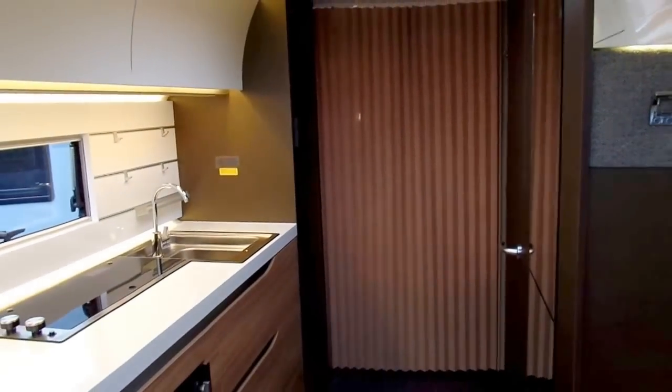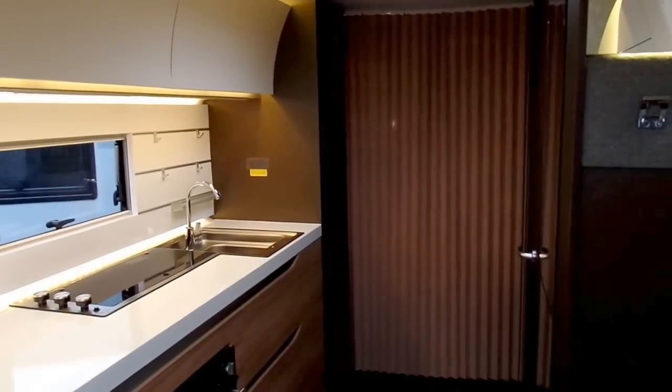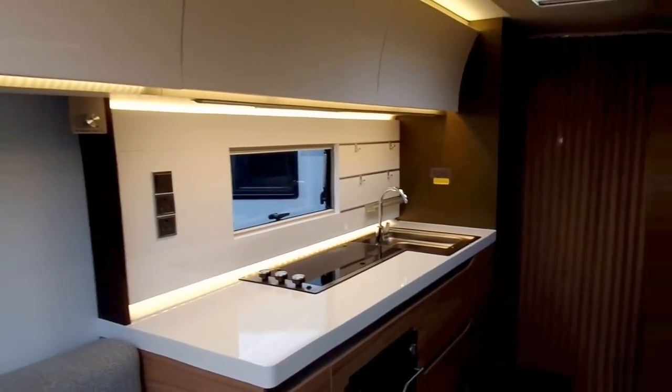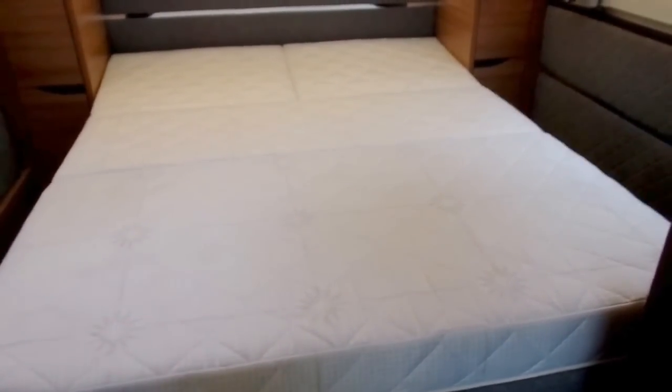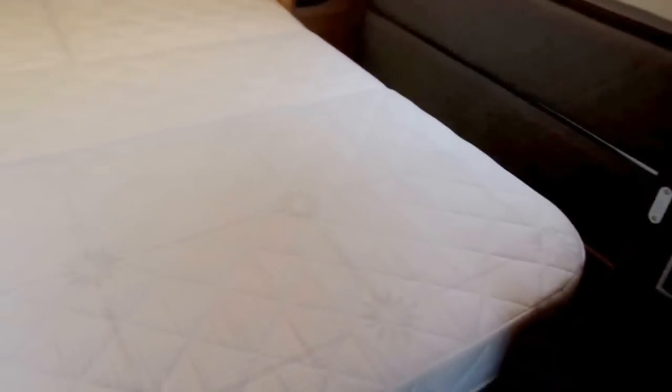The front area also makes up into a double bed. It's worth pointing out that this bed pushes back out of the way during the day to give you a bit more space around it. At the moment this is in night mode, so that's how it sits at night.